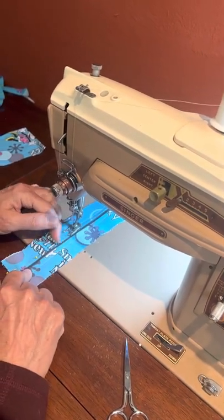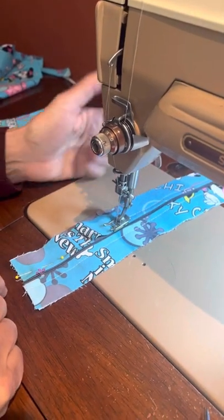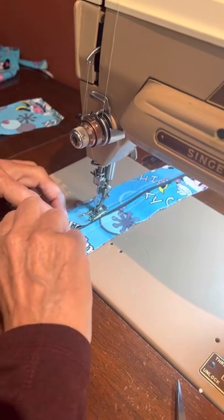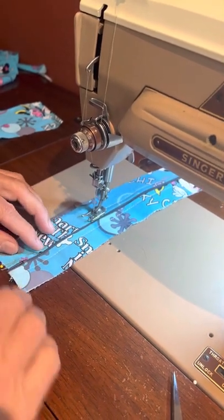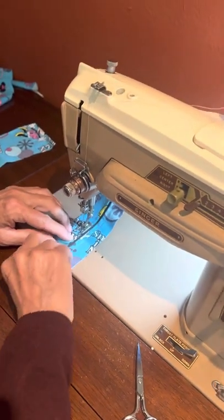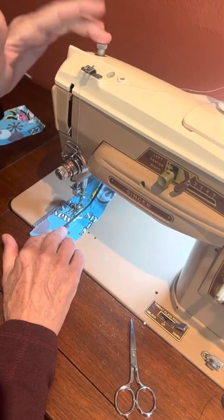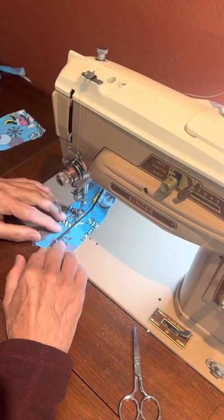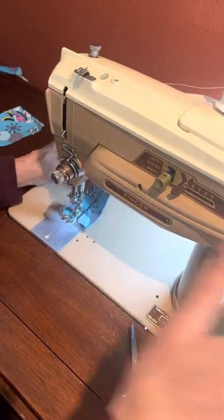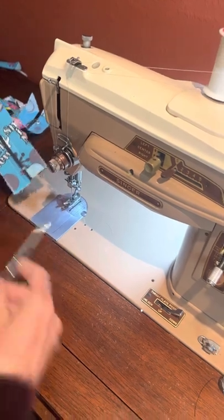You see how that bubble is happening — that's why we always want to start on the same end, because the bubble will travel the same way on both sides. You'll see these ends will even out. It's just a behavior, a combination between the pressure the foot is making and the feed dogs underneath. Once you get used to that, you know how to make it work to your advantage — so meanwhile you'll have to trust what I tell you.